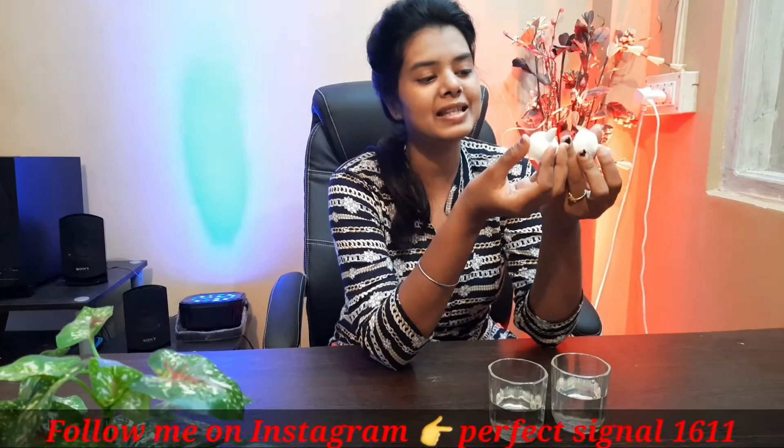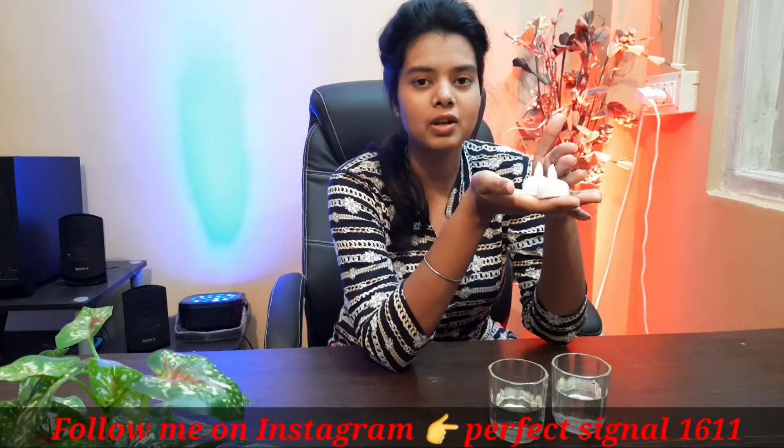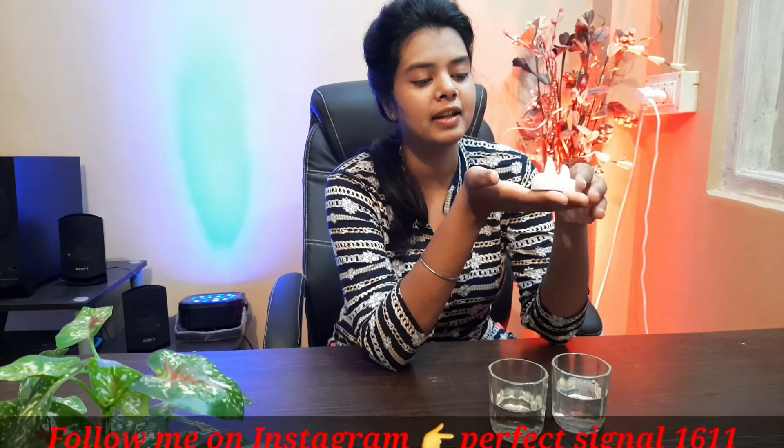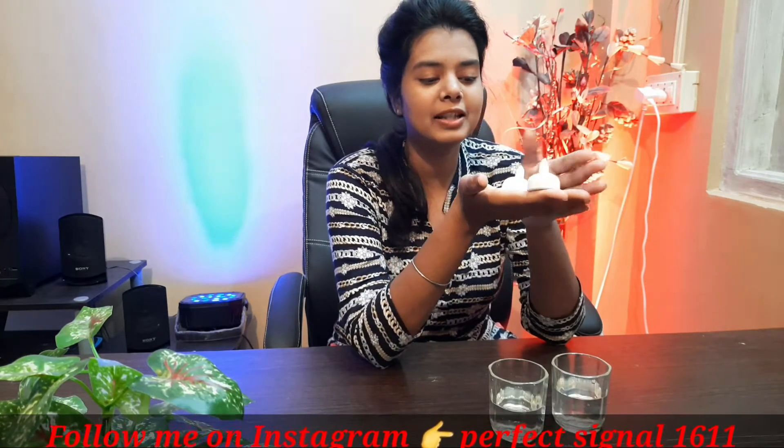Let's talk about the price — where and how much I purchased it. I purchased it from Flipkart. I have shown you this look and it is a very good look.